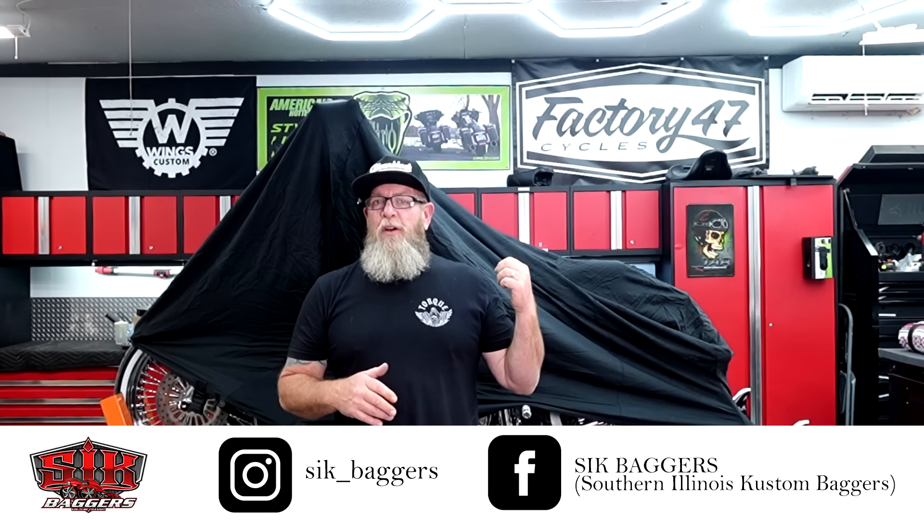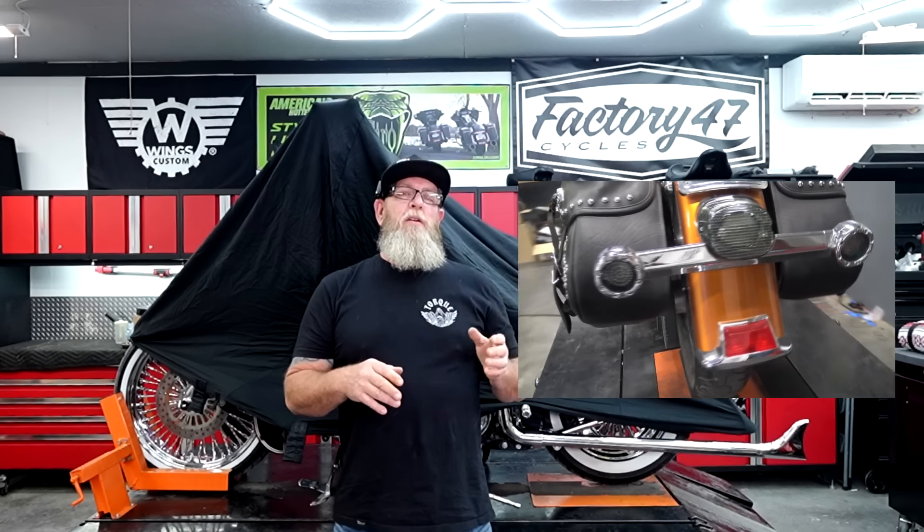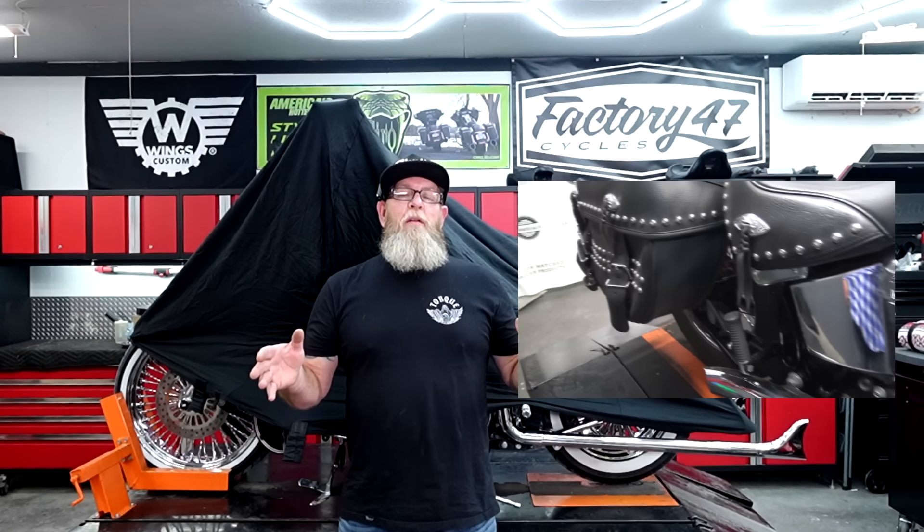Welcome to Sick Busters YouTube channel. I'm Steve, and back here on the lift we got the 2015 Softail — and yes, I got it covered up for a reason because we got a big reveal today. If this is your first time watching our channel on this build, we bought this 2015 Heritage pretty well bone stock and we've spent the last couple of years converting it over to the image I had in my head of how I wanted this bike to look. Today we got the big reveal.